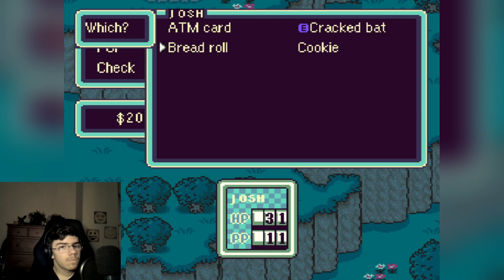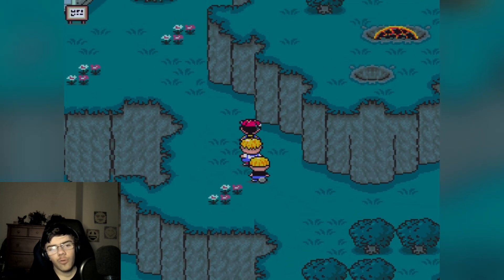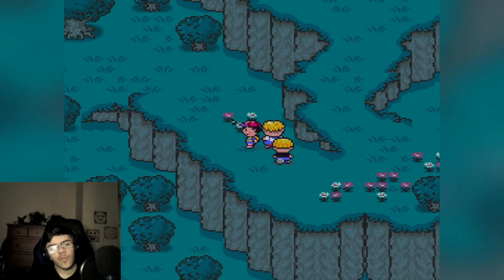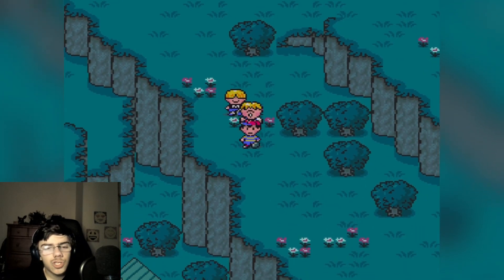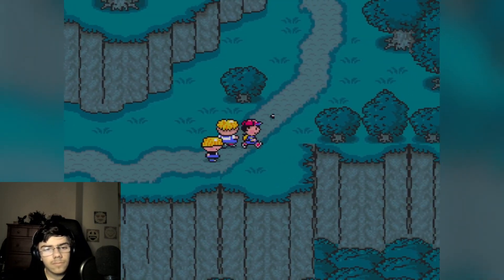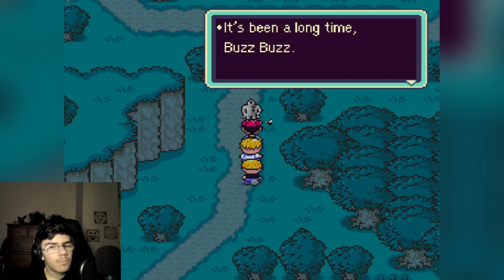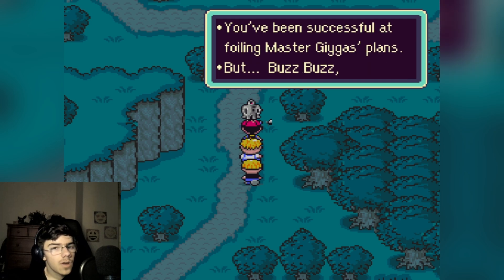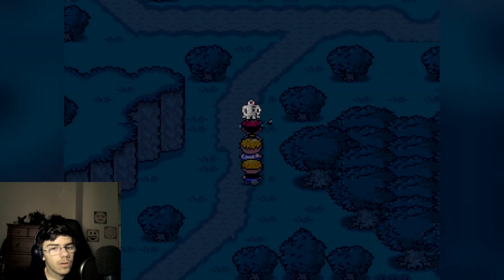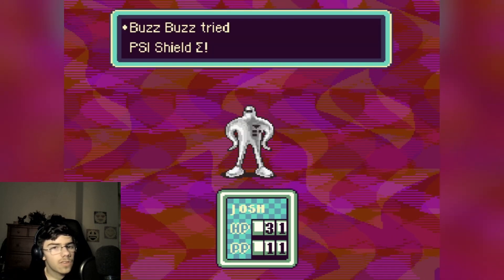I eat the bread roll — HP is maxed out now. That was probably a waste but whatever. I thought I was hungry. Maybe that's just for health reasons I guess. Regaining HP. Oh god — 'Buzz buzz, you've been successful at foiling Master Giygas' plans, but buzz buzz — you must now surrender. You're no longer a hero, but just a useless insect. I'll stomp you hard!' Oh no! Oh who's this? It's Starman Jr.! What?